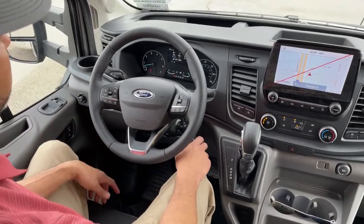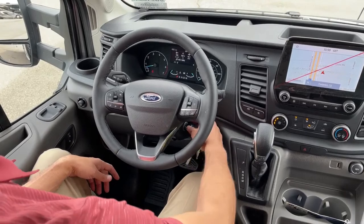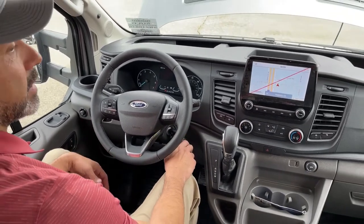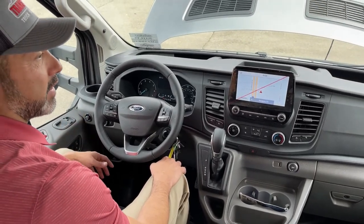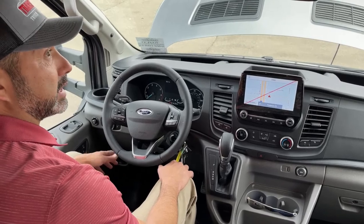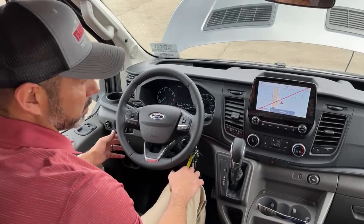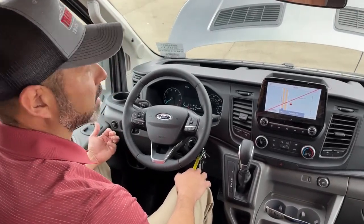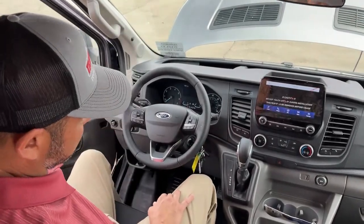You've got cruise control with adaptive cruise control and lane keep assist — all the safety features. Makes the drive really nice. Even though it's kind of a box on the outside, it does have that aerodynamic insulated front cap. Driving through the winds is not as bad as you'd expect for something of this size. This is just 10.5 feet in height.